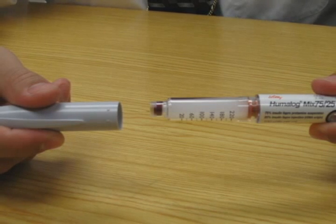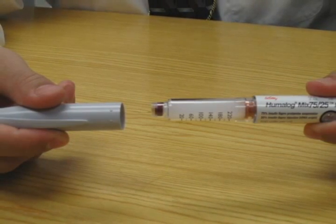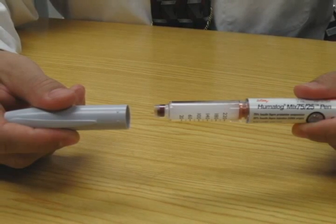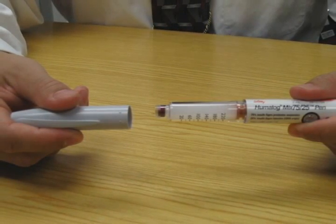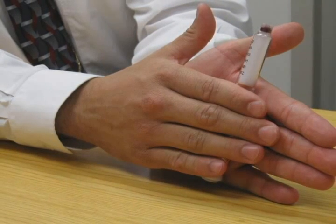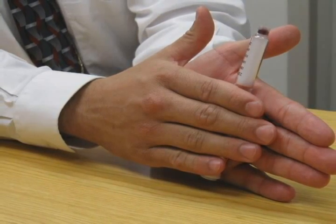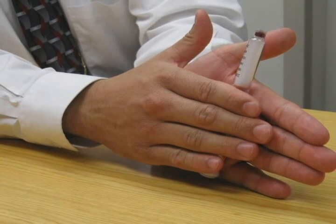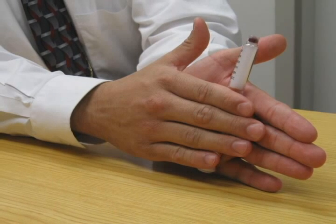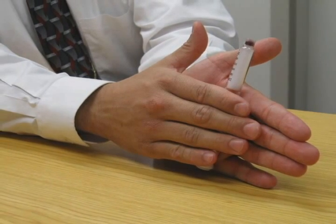Pull the pen cap to remove it. Be sure to check your insulin for type and expiration date. Use an alcohol swab to wipe the rubber seal on the end of the cartridge holder. As with the insulin vials, some insulin available in pens needs to be mixed. Gently roll the pen ten times and invert the pen ten times if you have the cloudy type of insulin. Do not shake the pen.